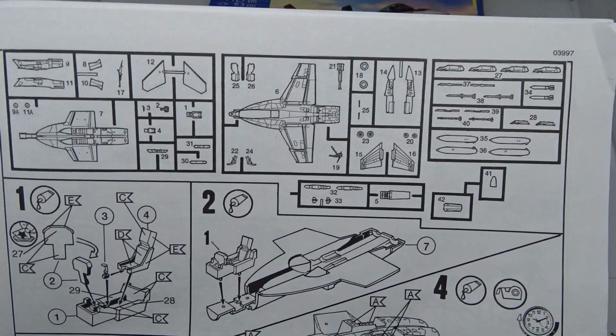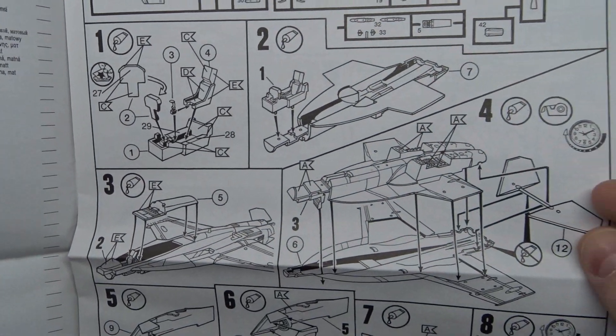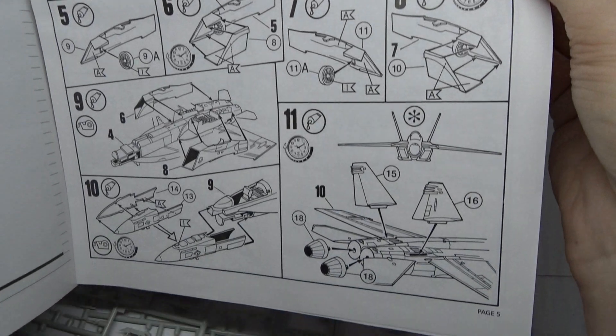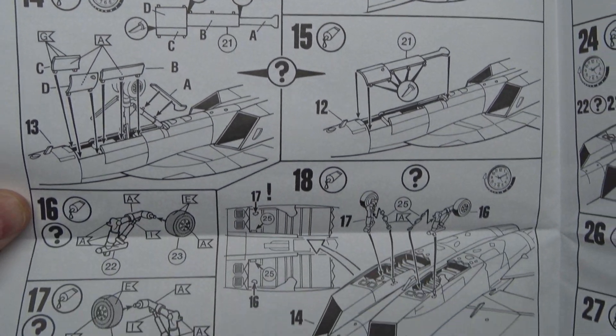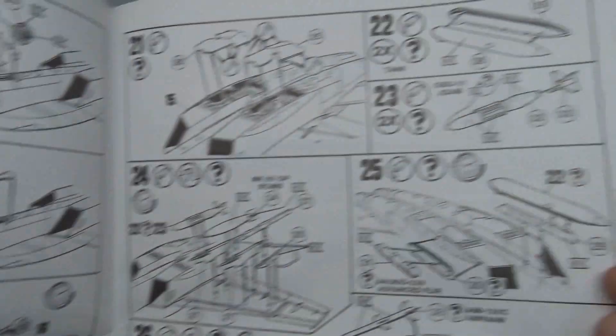The build starts with the cockpit, which turns out quite nice for this scale. You continue with the fuselage, engine housings and stabilizers. After that you mount the landing gear. You can extend the gear or close the gear bay. If you want the gear extended you have to cut the bay doors apart.